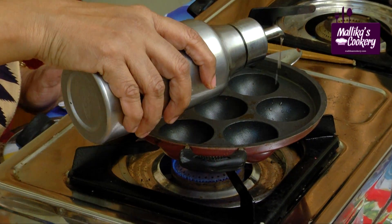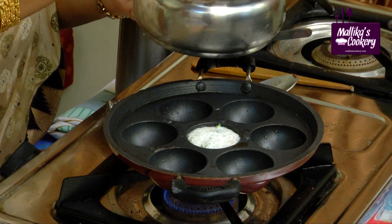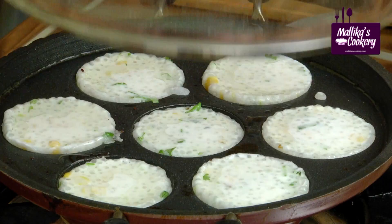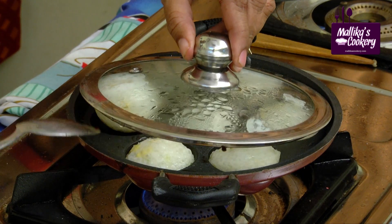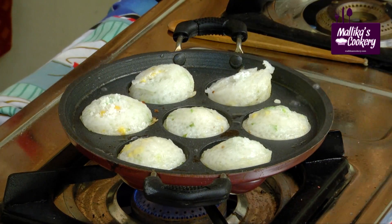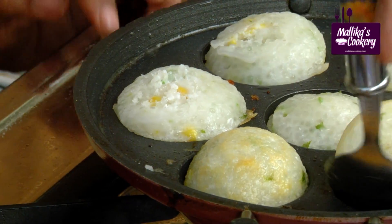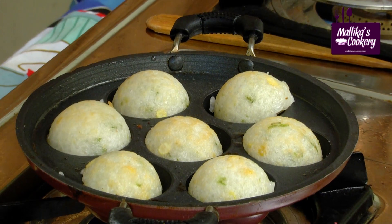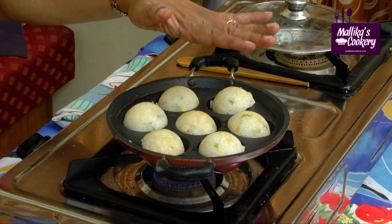Add a little oil in each and every pit. Fill the batter in. When you close the lid, it gets cooked faster. First check whether there is any raw batter, and then turn it gently. You have to cook on a reduced flame — that is important. Closing the lid is very, very important.